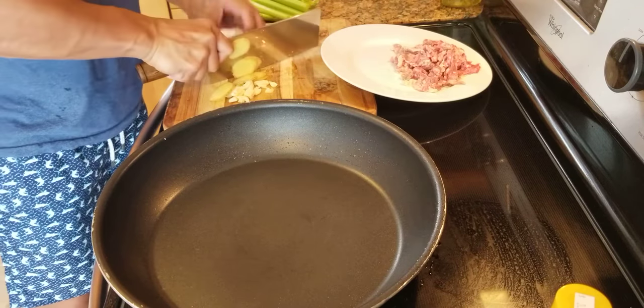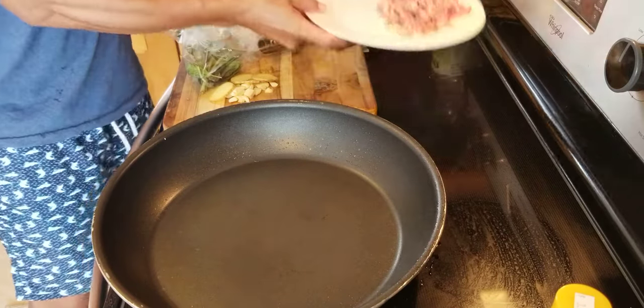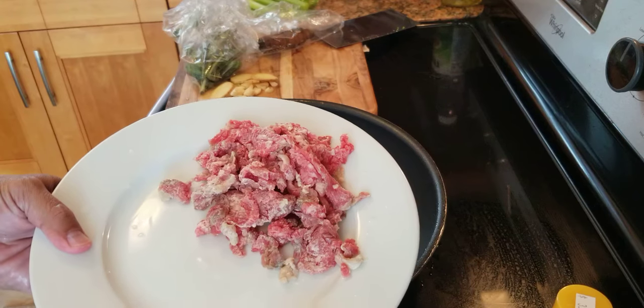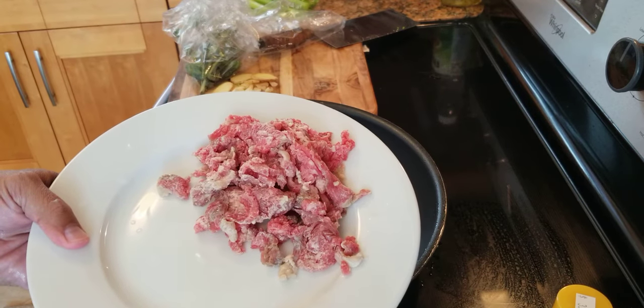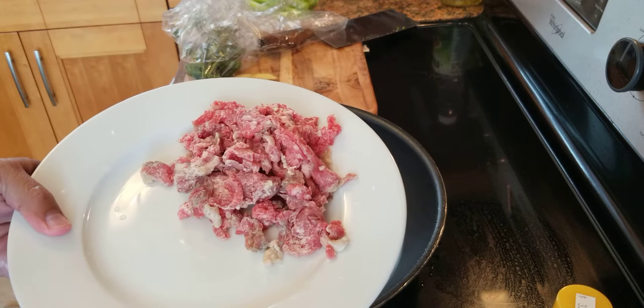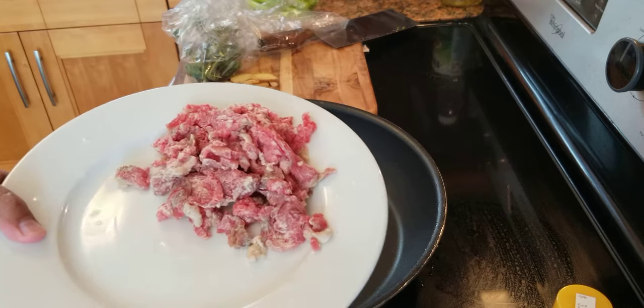Love ginger. And then we have some basil. Here's the beef. I have some leftover beef, like a pound and a half, flank steak, thinly cut, and marinated with one egg and two to three tablespoons of cornstarch to tenderize the meat and make it easier to cook.